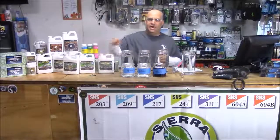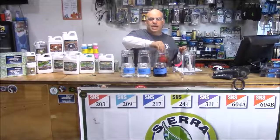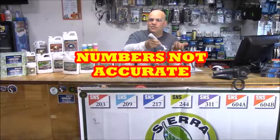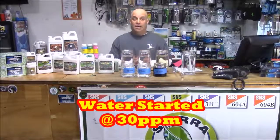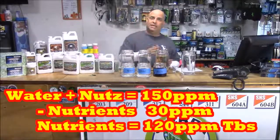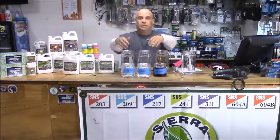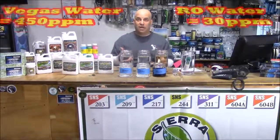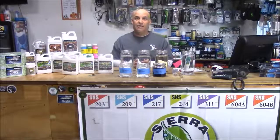Mix it in, then test the water for ppm. Let's say this equals 150 ppm per tablespoon and the water started at 30 ppm — that means we're at 120 ppm per tablespoon per gallon, which is 40 ppm per teaspoon, or 240 ppm for a full tablespoon. Do the same with the other two nutrients and test again — now you have a baseline: you know what the water started at and what a tablespoon from each bottle is worth. Make sure to keep track of both the starting and finishing ppm and pH.